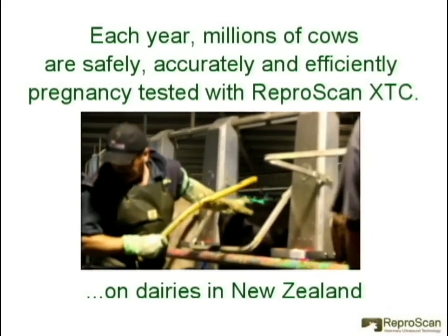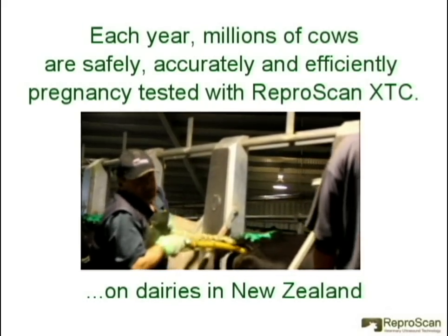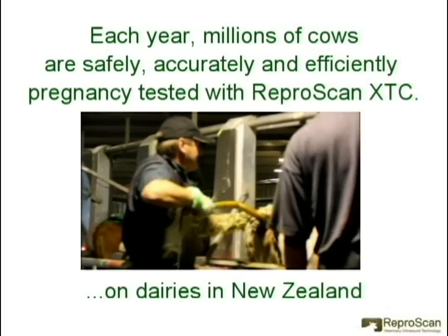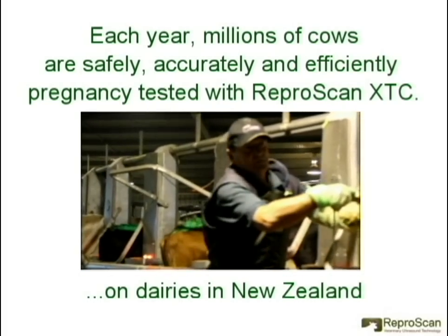Each year, millions of cows are safely, accurately, and efficiently pregnancy tested with Reproscan XTC. Here we see it in use on a dairy farm in New Zealand, where these cows are being pregnancy tested and fetal aged at over 200 cows per hour.